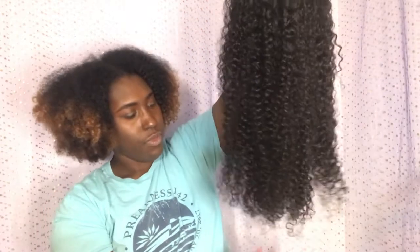This hair is soft. This is the longest hair I've ever gotten at 26 inches — it doesn't look that long because it's curly, but stretching it, it stretches out. It's so soft.